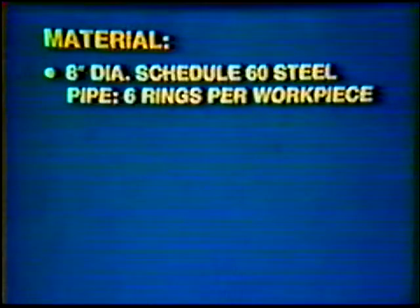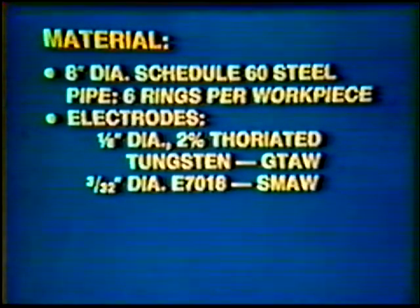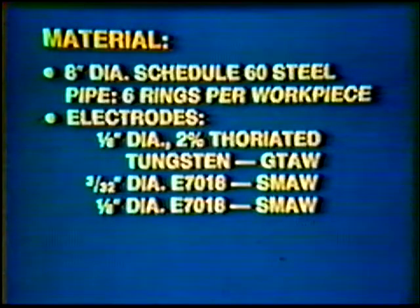Material: 8-inch diameter Schedule 60 steel pipe, 6 rings per workpiece. Electrode: 1/8 inch diameter, 2% thoriated tungsten; 3/32 inch diameter E7018; and 1/8 inch diameter E7018.